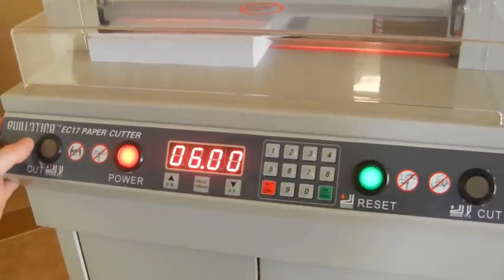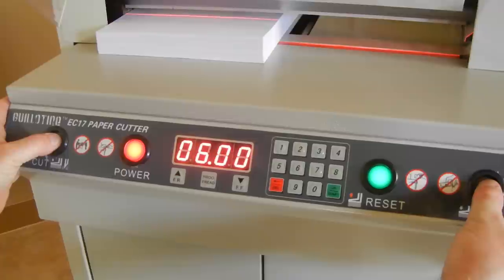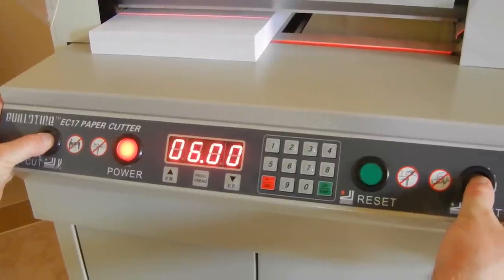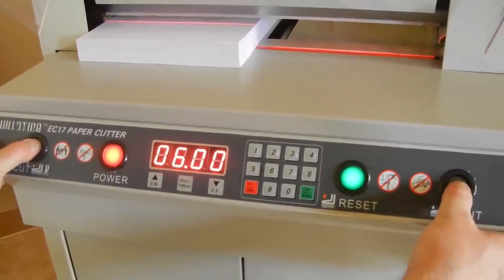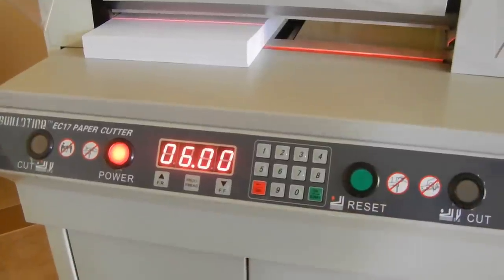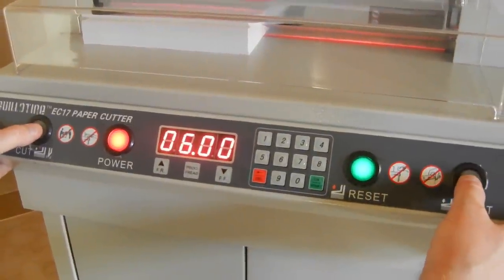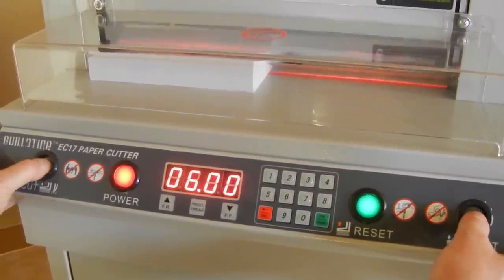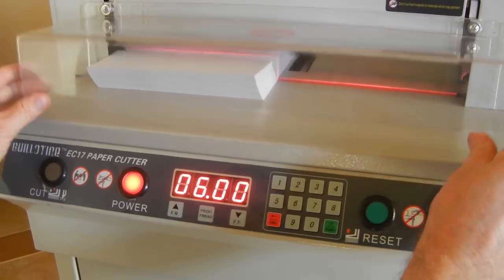With the shield up and holding both cut buttons — it won't work, the shield has to be down. Push the reset button, now press both cut buttons and it will cut — just like so.